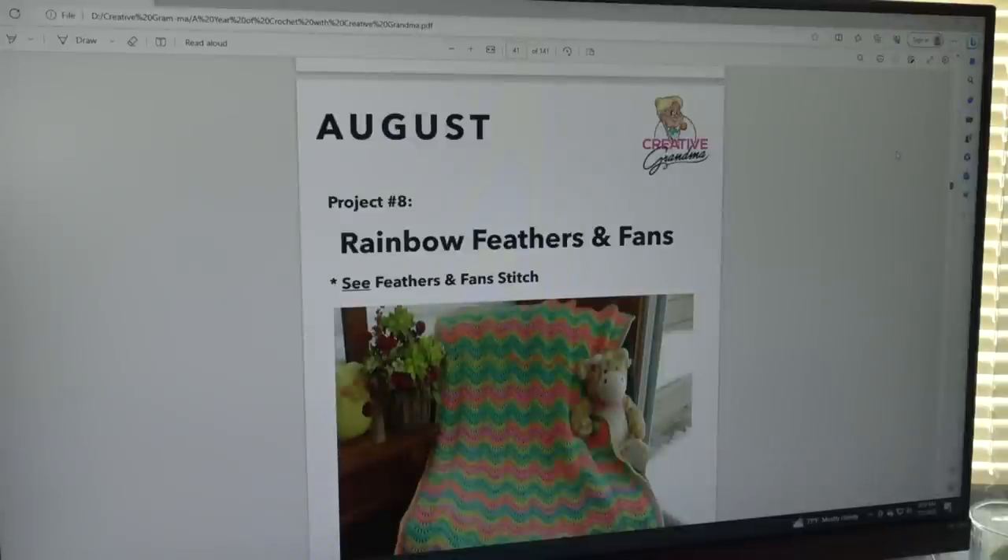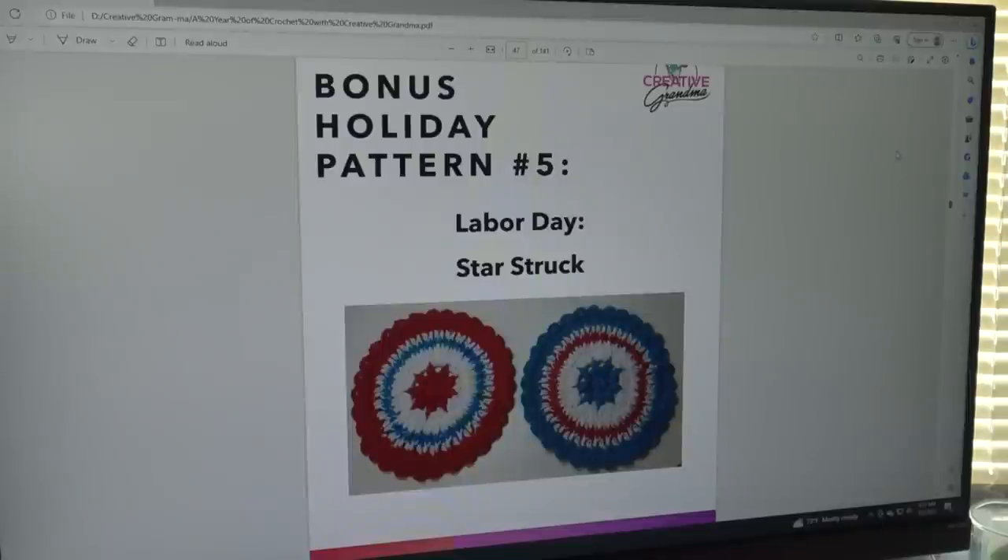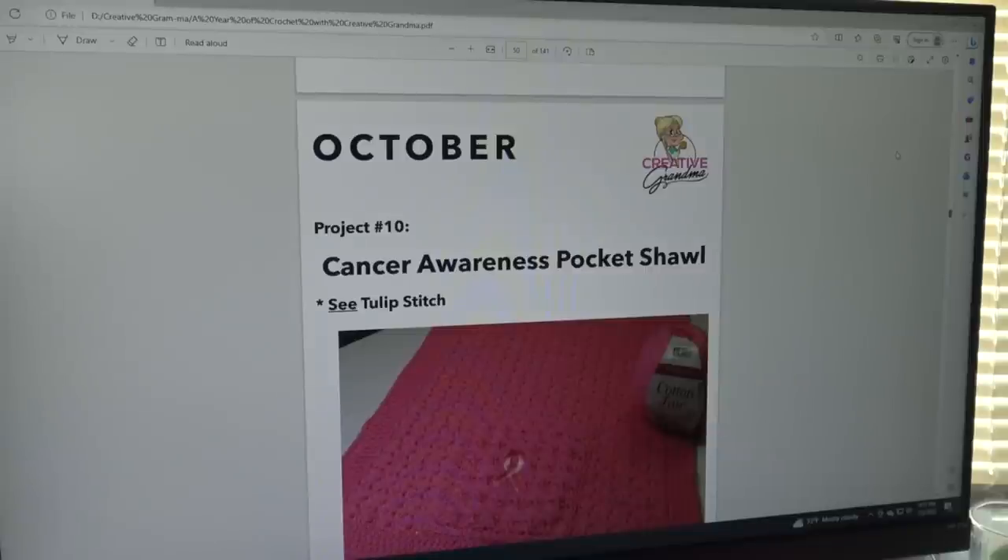The August pattern is the Rainbow Feathers and Fan Baby Afghan, made using the Feathers and Fan Stitch. The September pattern is the Southwestern Lap-ghan, made using the Raised Shell Stitch, which is also included in the book. The bonus holiday pattern for Labor Day is called Star Struck, again in red, white, and blue.